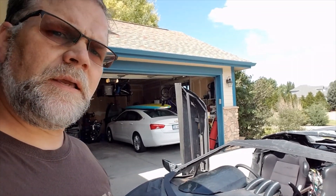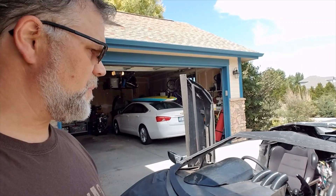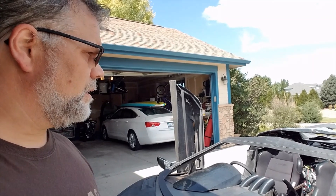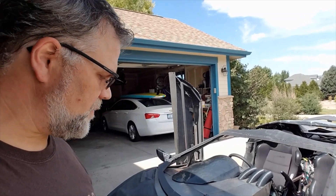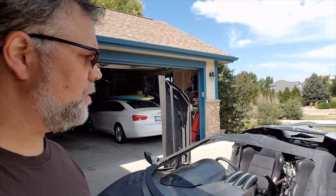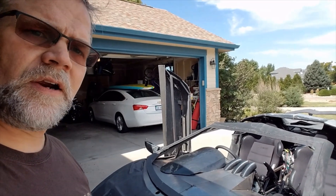I think we finally settled on most of the mounting positions that we want for all of the panels. So we're gonna go through and fix some areas where it was kind of just mocked up so that we could figure out how to get the panels close, and then we're gonna blow all the body off of this. Then we'll get the brakes working and go ahead and fire the engine.